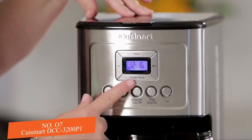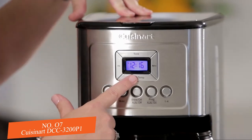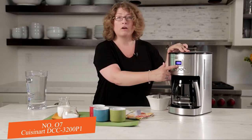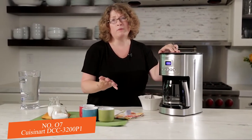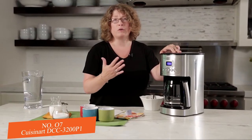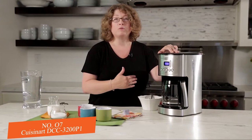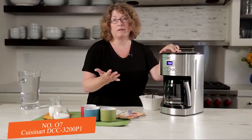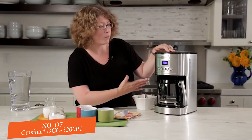First you'll notice the carafe temp button. When you press it you have options of low, medium, and high carafe temperature — and that's adjustable. If you put a lot of milk in your coffee you'd want to set this on high, but if you take it black and want it a little cooler so you can drink it right away, you can use medium or low.